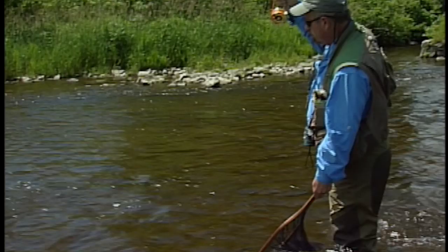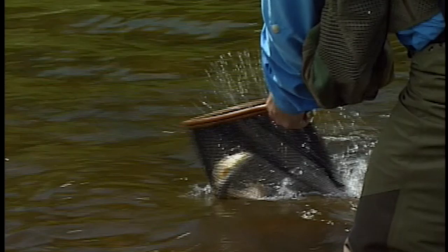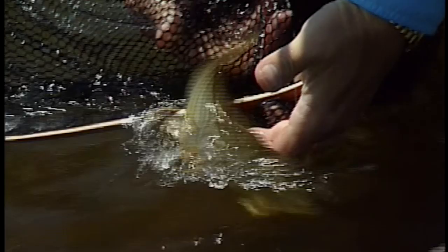Good fish. He took a little olive caddis — about an 18 — yes. And there we go. Now, that's an average fish in this area. Nice little brown.